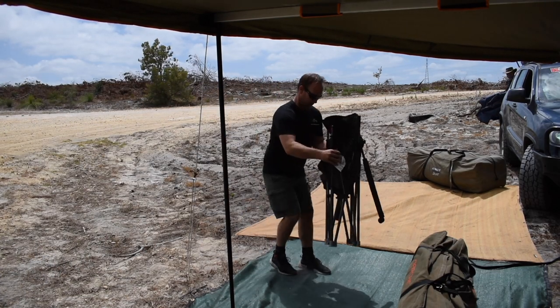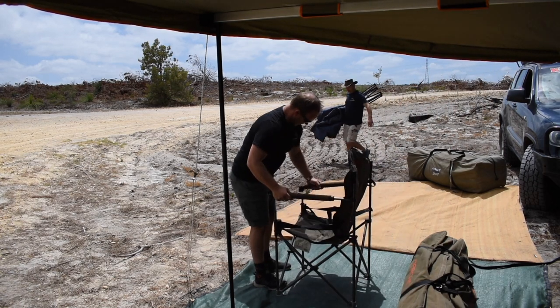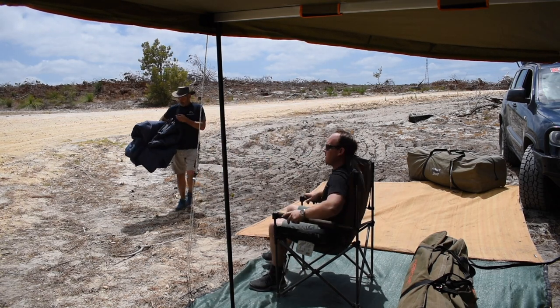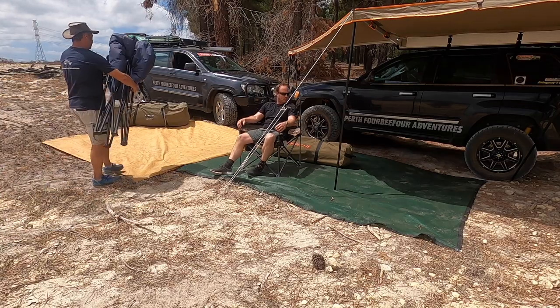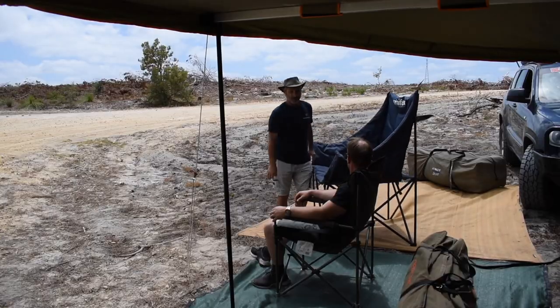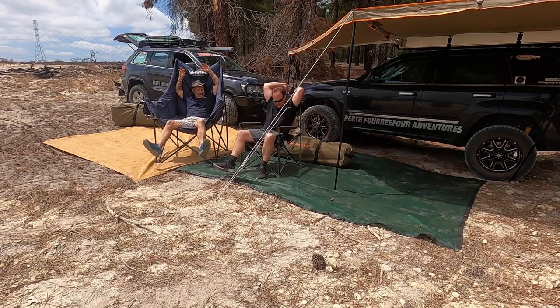Long day on the tracks. It's great to set up a chair. Nice campsite. Sit down and relax. Nice and easy. That's not a chair. What is that? That's a chair. I give up.